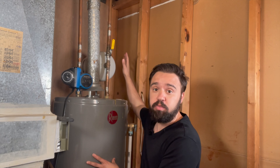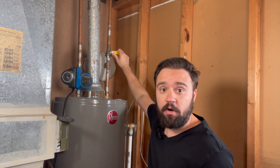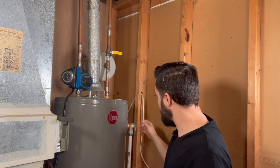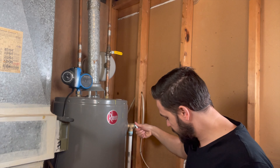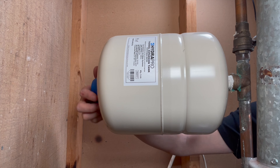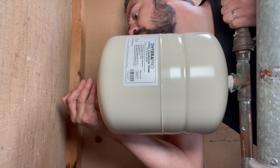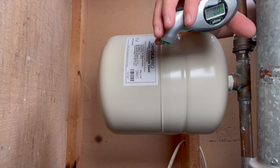But before you do so, you need to isolate the pressure on the tank. Shut off the water to the hot water tank and relieve some of the pressure. Now you're ready to take the pressure reading from your tank. Remove the protective cap from the end of the tank, and with the tire pressure gauge, take a reading of the tank.